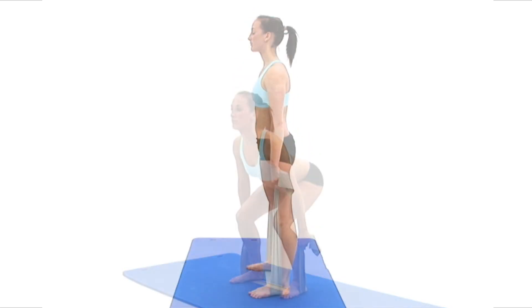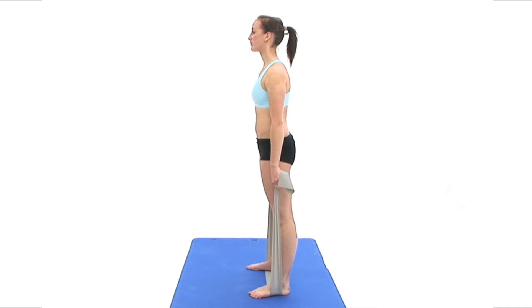Begin by standing on the middle of your resistance band in your neutral position and hold on to both ends firmly with straight arms. Make sure that the band is as tight as is comfortably possible.